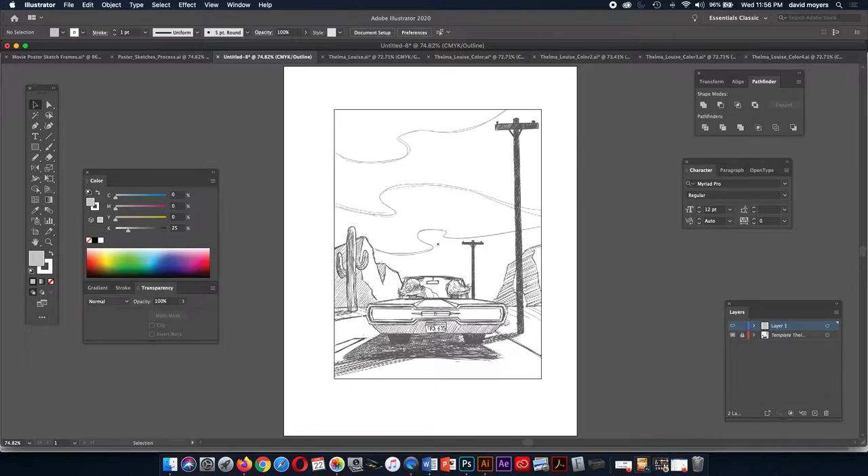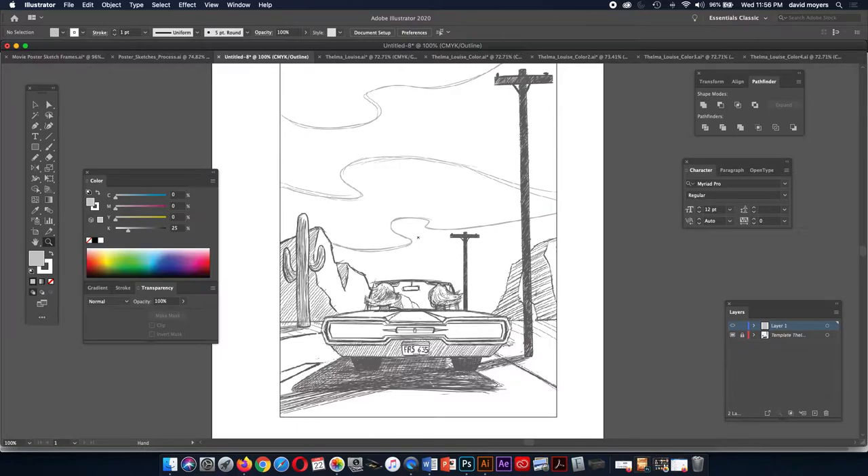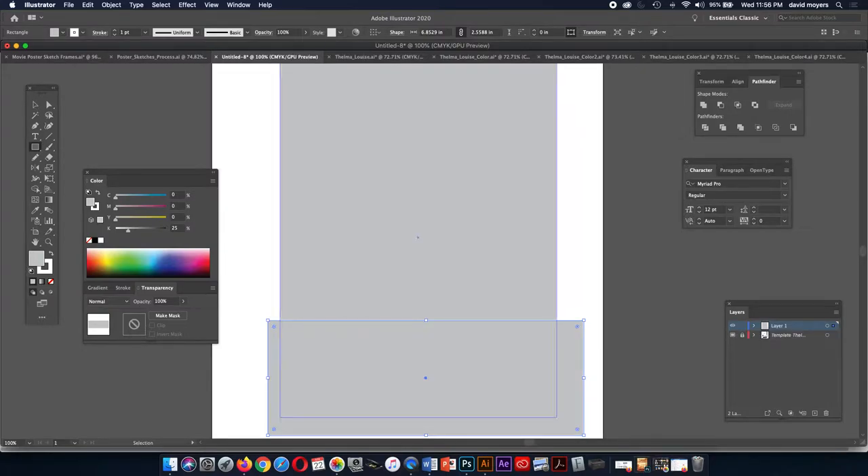Depending on how your drawing is, there's no really right or wrong place to begin — you just need to think in terms of how you're going to end up building it. I'm going to be building the ground here. We can build it on the same layer and also use different layers if we need to. The background rectangle had a stroke of white, so I'm taking that off.